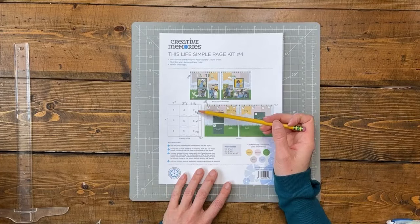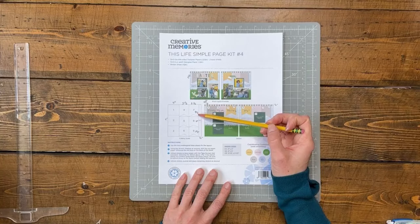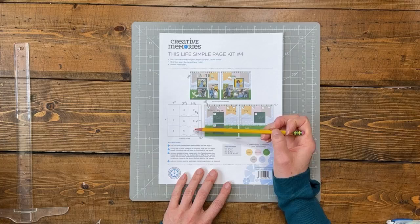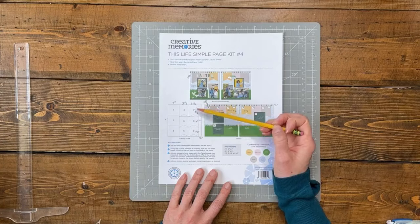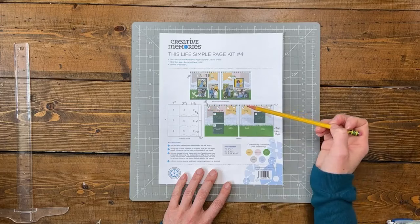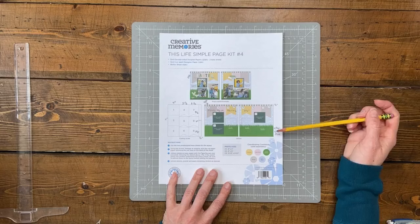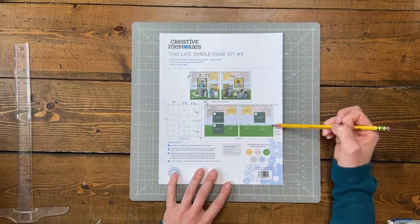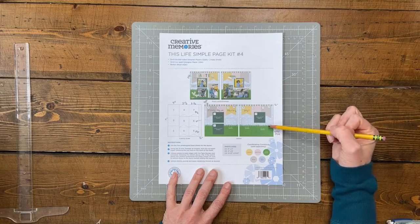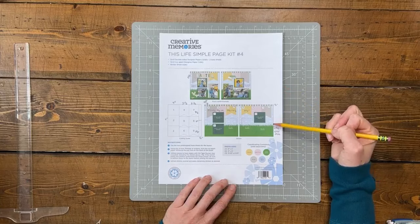Going down, they're a little bit different: four and seven are four and a half inches, five and eight are four inches, and six and nine are three and a half — they get smaller as you go. For the base papers, we have to create our own. I'm going to use a four and three-fourths inch measurement. I'll use an edge-style punch to replicate the grass, and I might be able to get my half-inch strips out of that same piece of paper.